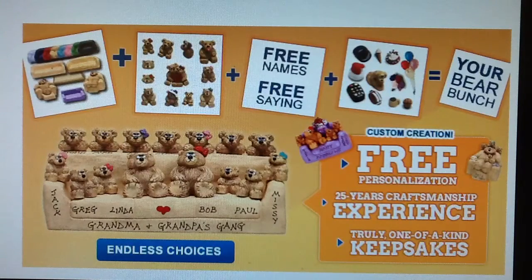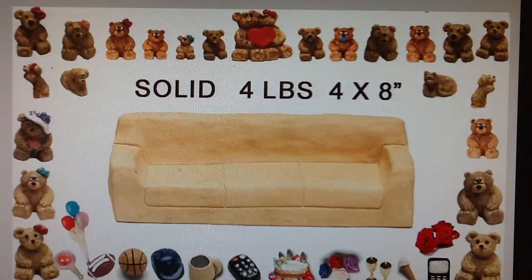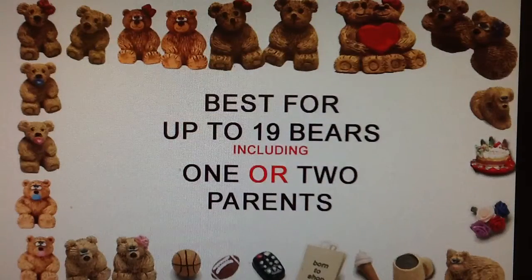I'm going to introduce the basic features of the Bear Bunch on a sofa. This sofa and all bears are hand painted and completely solid. The finished Bear Bunch weighs over 4 pounds and measures 4 by 8 inches. The sofa works best for any family up to 19 people, including one parent or two parents.